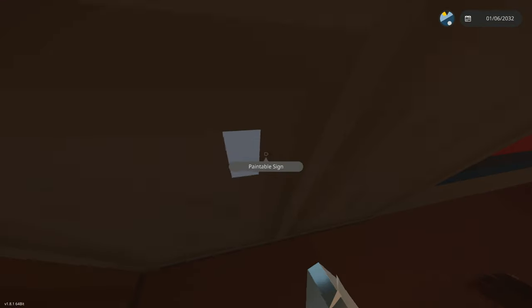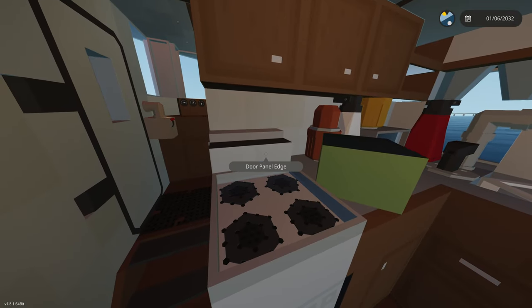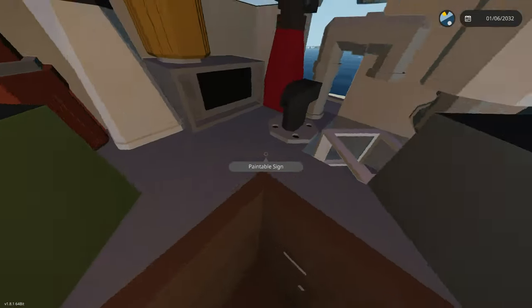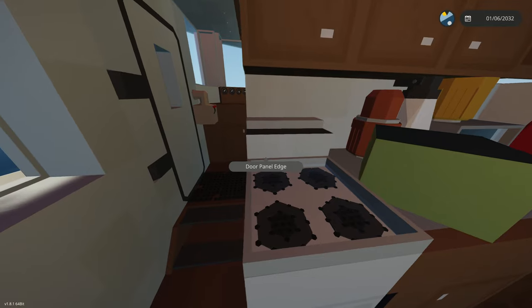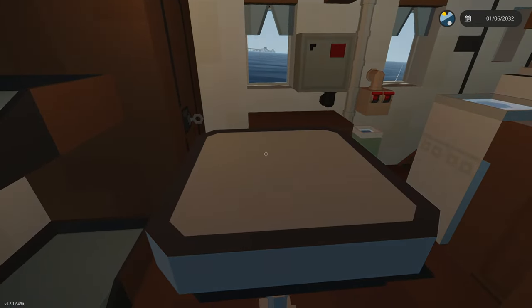I'm gonna put some ramen noodles on the stove real quick. Let's grab some from the pantry, put them on for ten minutes, grab some seasonings, and get our bowl ready. Ramen noodles are done — let's eat them at this table. These are some good ramen noodles! We're on a little sailing trip right now, this is going great.